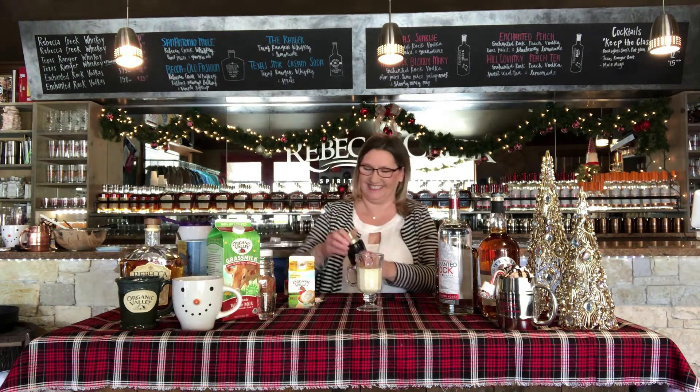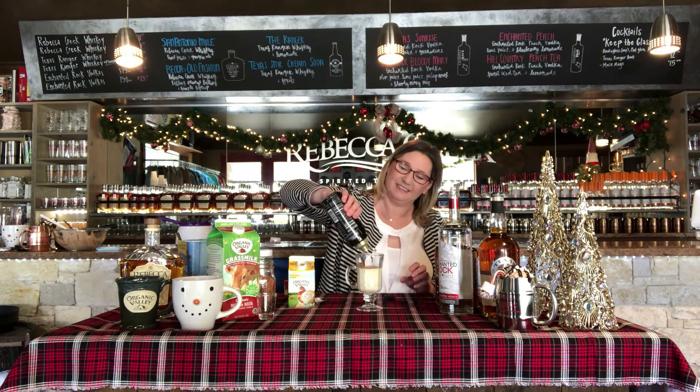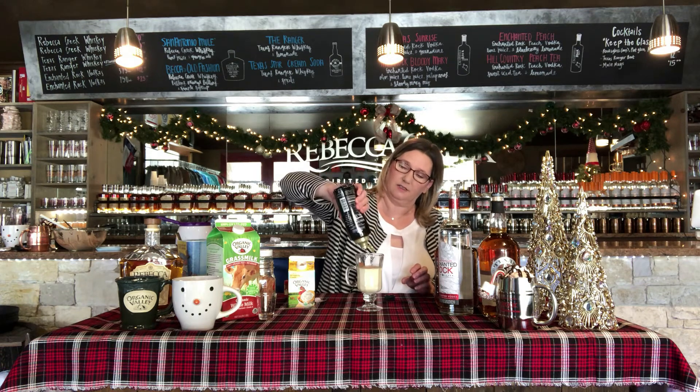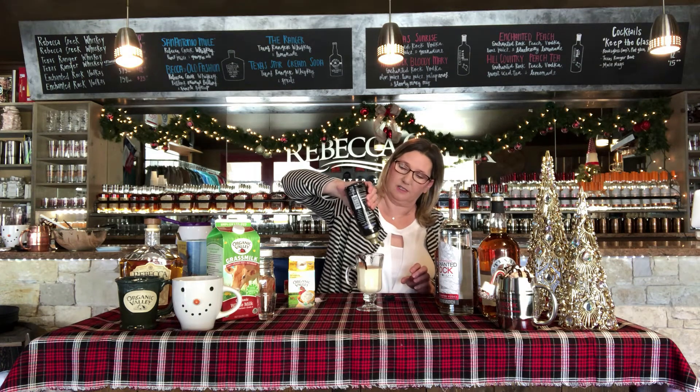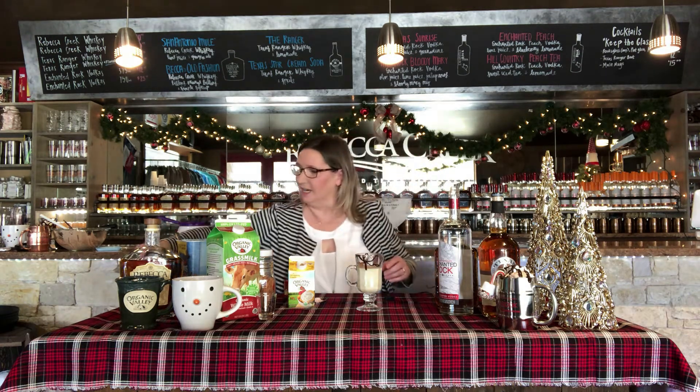If you want, you could drizzle some caramel, or why not some chocolate — I like to drizzle chocolate on pretty much everything. You could even put chocolate on the rim before you make this cocktail, and that would add a little bit of yumminess to it. Look how yummy this is! So this is Enchanted Rock vodka with some organic whipping cream — your own little eggnog. Cheers!